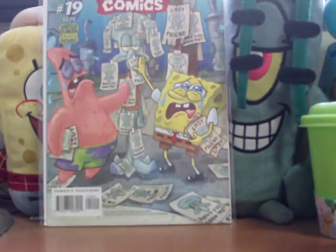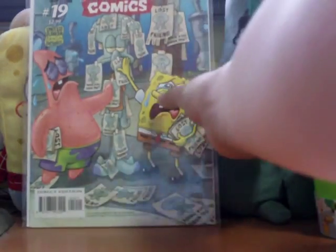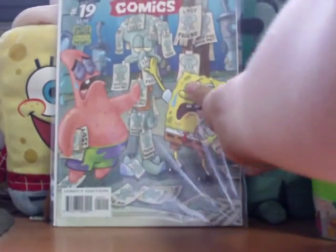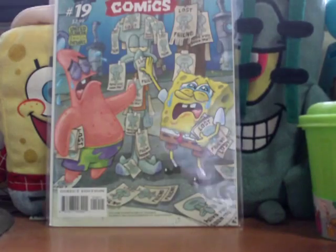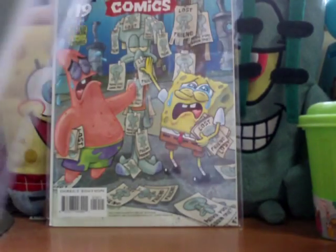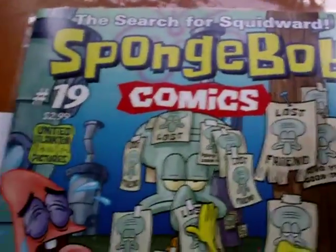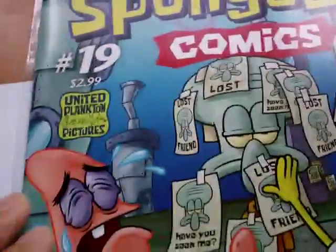Let's take it out and show you what it's all about. We're going to be telling you guys a lot of things regarding May and June in the upcoming video, so make sure to stay tuned for that. SpongeBob Comics number 19.